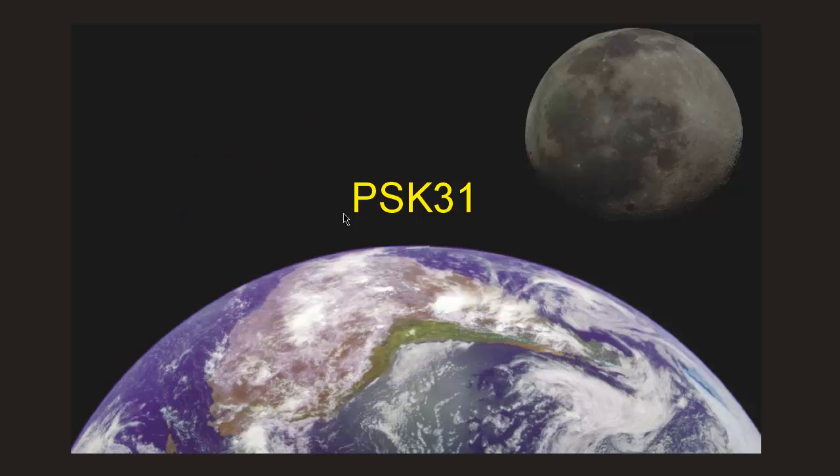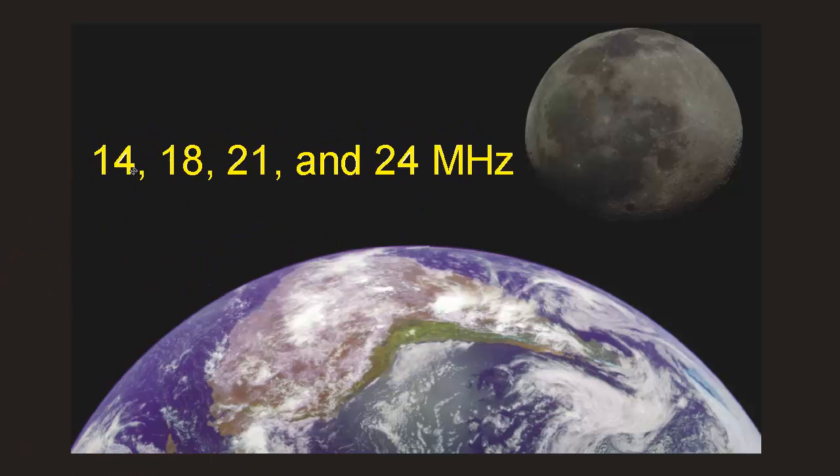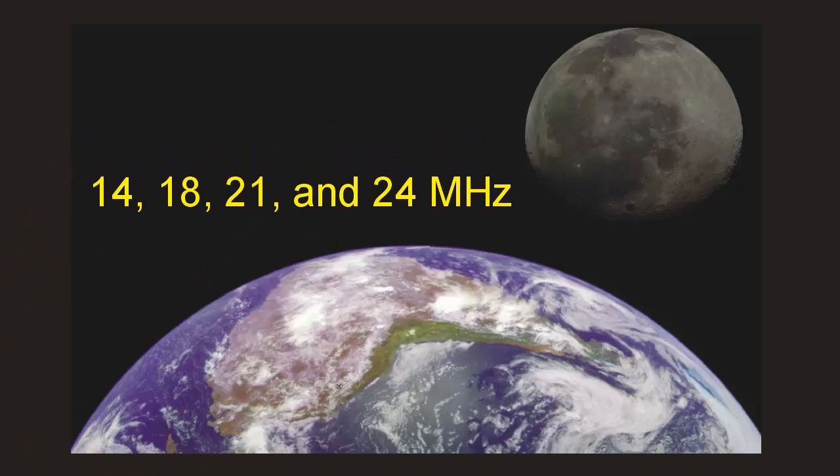You won't find me yet on moon bounce, but you will find me on 14, 18, 21, and 24 megahertz using CW and PSK31. If you've got moon bounce and you're using moon bounce, bless your soul and have fun. 73 from the Black Hills of Dakota Territory, United States of America. Stan Gibalisco saying so long.